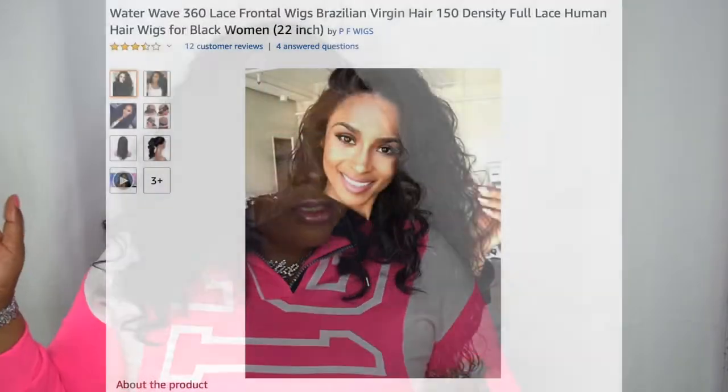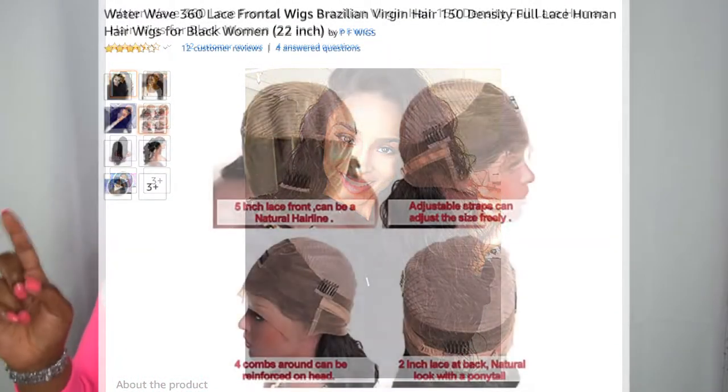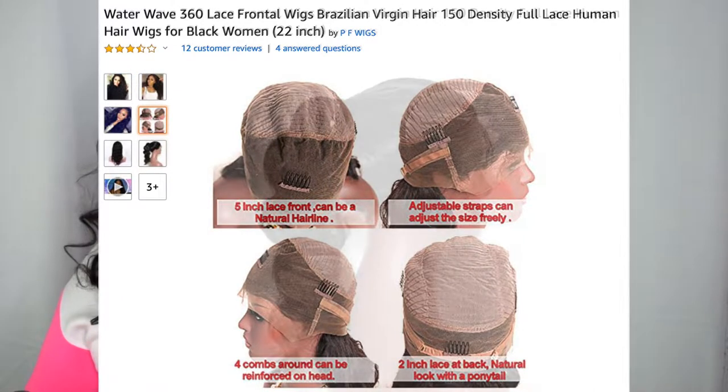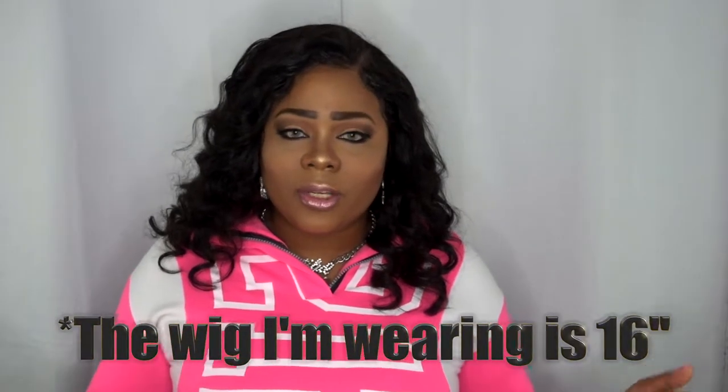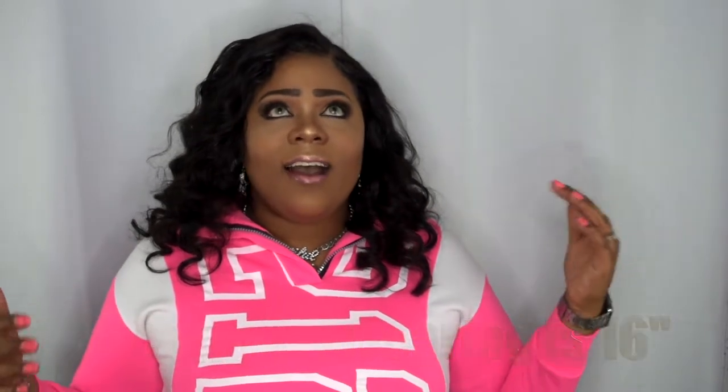Today's review is going to be on this wig I'm currently rocking. It's a collaboration with another Amazon company by the name of PF Wigs. I'm going to run through the specs real quick so I don't miss any information for you guys or ladies. This is PF Wigs Water Wave 360 Lace Frontal Wig, Brazilian Virgin Hair, 150% Density Virgin Human Hair, 22 inches. This is another Amazon collaboration with another Amazon hair company. I have been ecstatic enjoying these units lately. This particular unit feels more than 150 density actually.